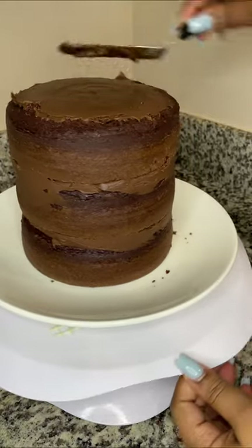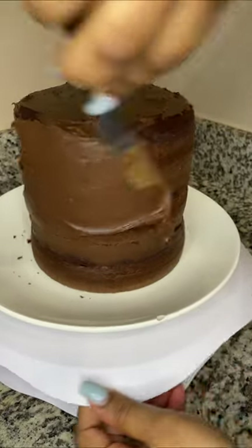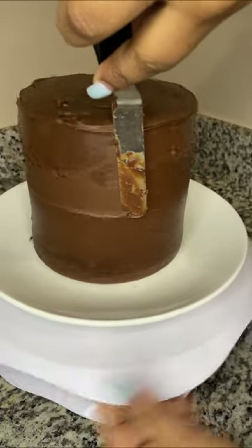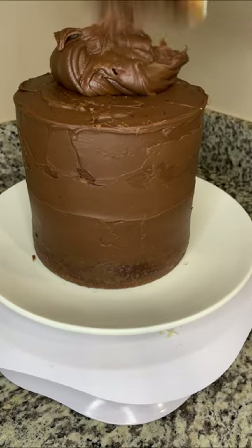Once our cakes are stacked, we're going to do a light crumb coat. I believe in crumb coats because when you skip it and go straight to frosting, you end up with cake crumb pieces in your design, and it looks terrible. Now that my crumb coat is done, I'm adding on my final layer of frosting.